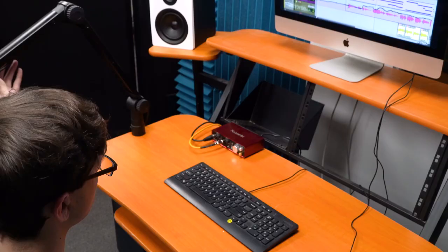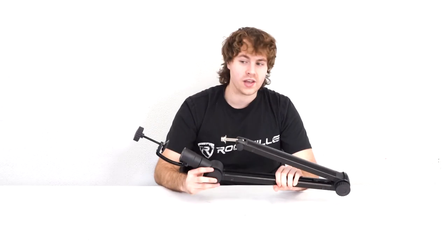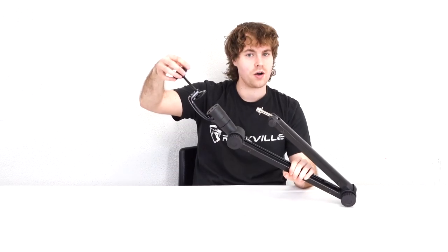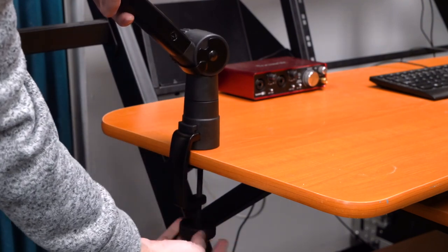To mount the stand onto your desktop or table, loosen this knob all the way so that you have this opening here. Line up this opening to anywhere on your desk or table that you want your mic stand set up, then fit it onto that spot and tighten the knob on the bottom to secure it to the table. From here you're able to rotate it around.